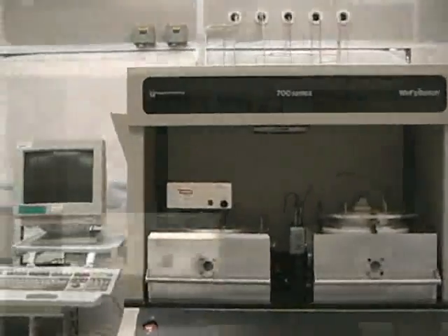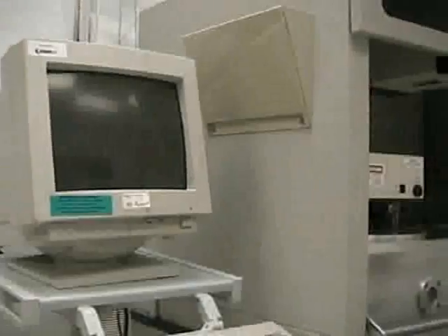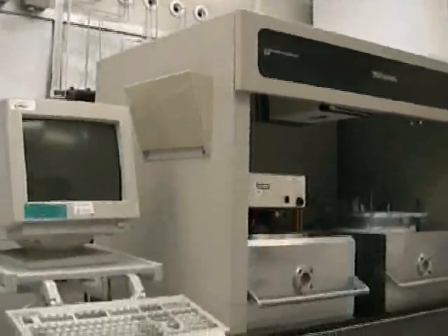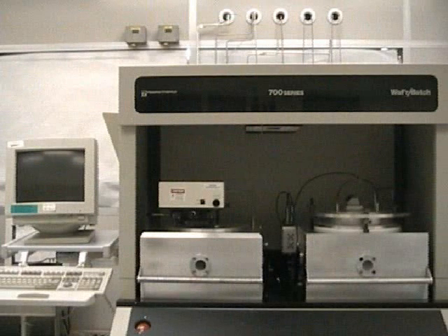RIEs, or reactive ion etchers, are used to etch various materials such as silicon dioxide, silicon nitride, various polymers, and various metals from the surface of a substrate using various reactive gases in an RF, or radiofrequency-induced plasma.